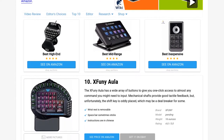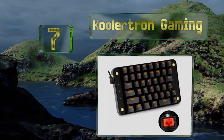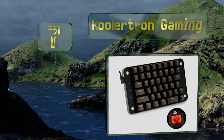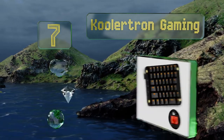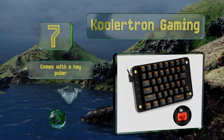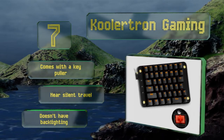At number seven, the Coolatron Gaming is essentially the left half of a standard keyboard but with the ability for every button to be set up as a macro. It features Cherry MX Red switches, which are known for having a fast action and minimal resistance. It comes with a key puller and offers a near-silent travel.